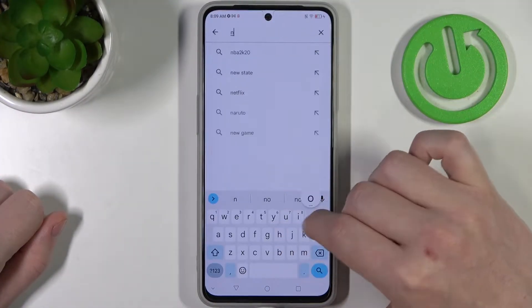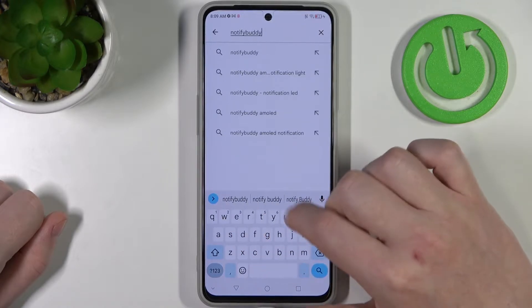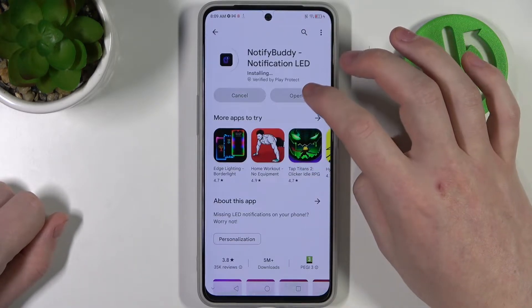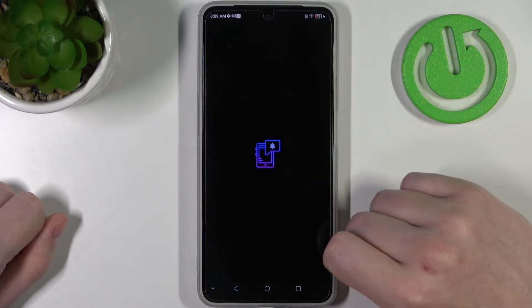Here we want to find an app called NotifyBuddy. Click on install. When the app is ready, click on open.